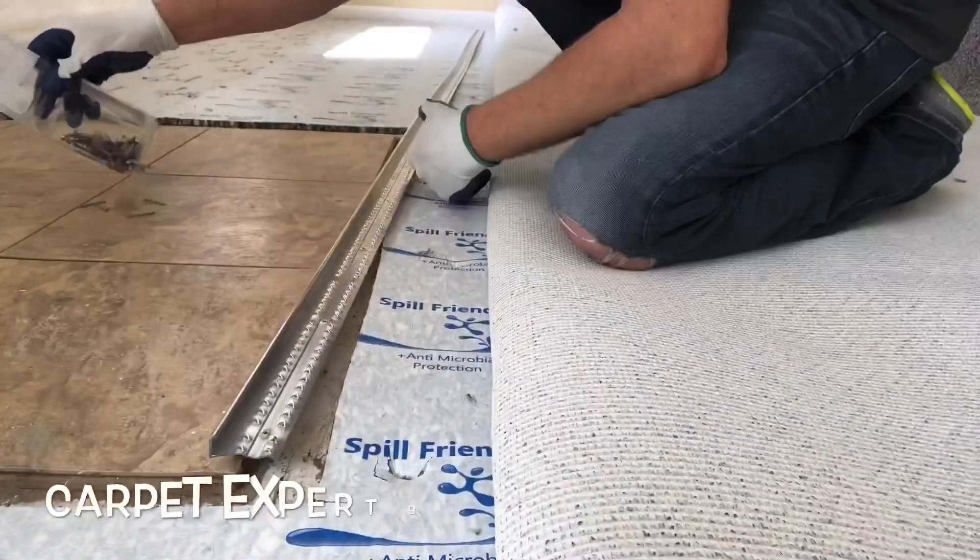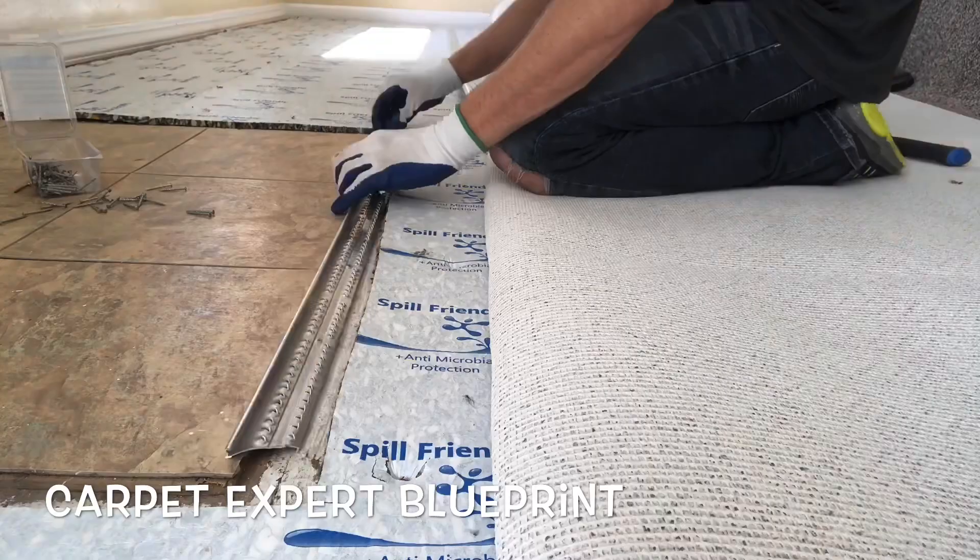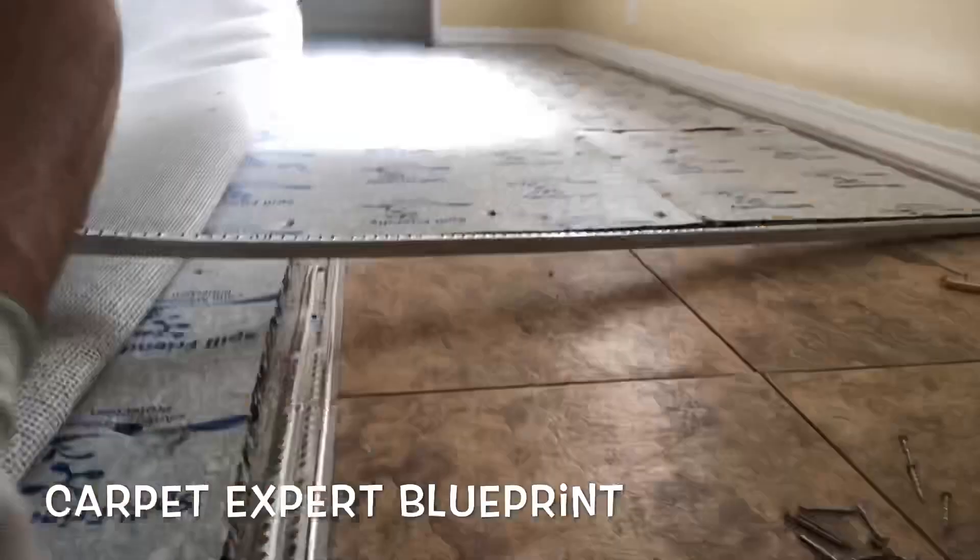Doing the dreaded transition. I got some crazy stories and an art project for you out there that are on lockdown. What's good everybody? It's Carpet Mike here from CarpetExpertBlueprint.com and we are doing the transition wrapping around three sides of the foyer here.